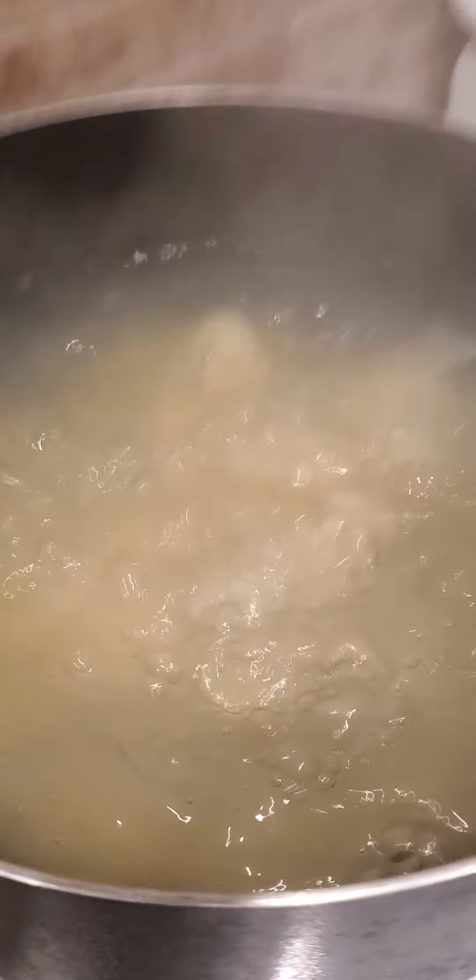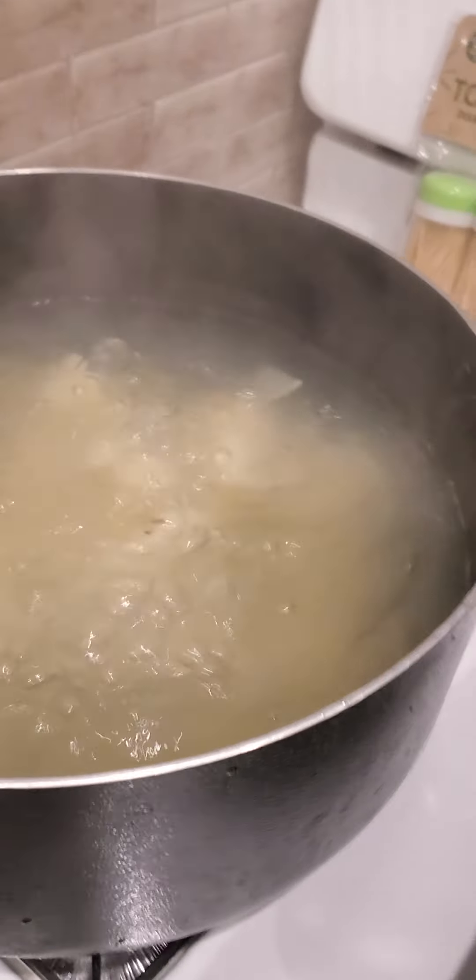Sorry guys, I keep forgetting I don't have a pause button. Anyways, this is video number two of the cranberries and the mashed potatoes. I forgot I was doing mashed potatoes. See, it's boiling, it's boiling.